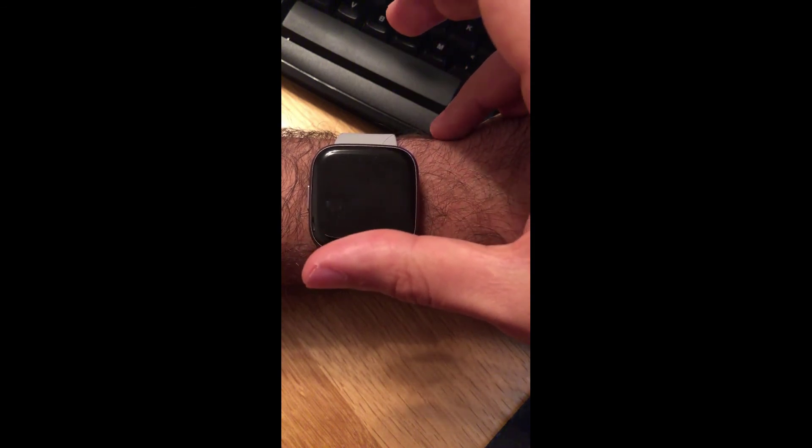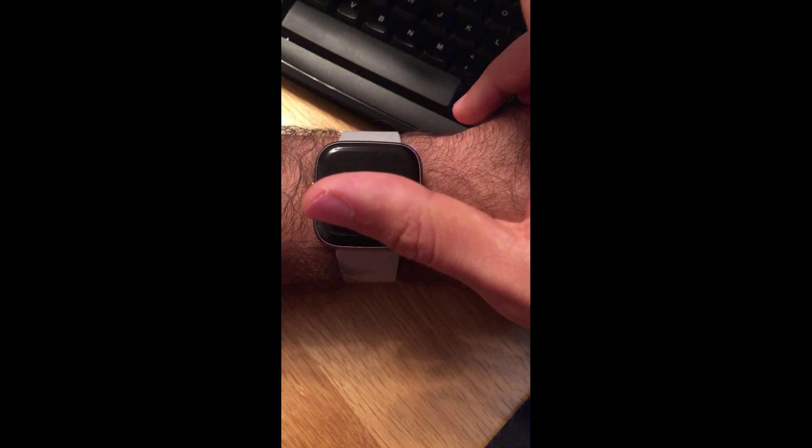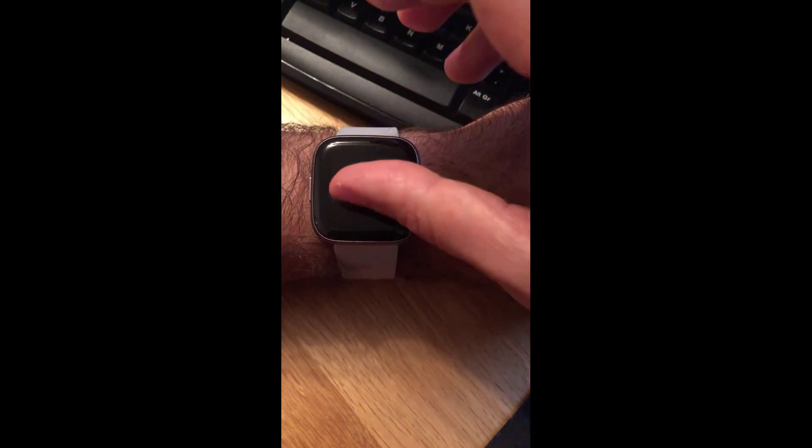Once your watch and app are paired again, go ahead and download the Glance face like we did before, enter your credentials, and it should start working. If you want to see how I set it up the first time, I have a video about it — a pop-up window will appear on screen. That's it guys — these are all the troubleshooting steps provided by Ryan, and they should help you resolve communication issues between your Glance clock and your Fitbit Versa 2. If you enjoyed this video, hit the like button, subscribe, and leave any comments below. Thanks for watching!